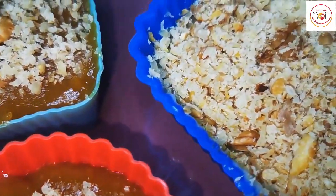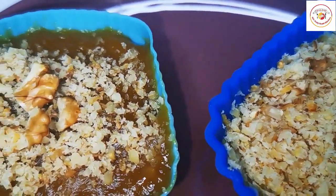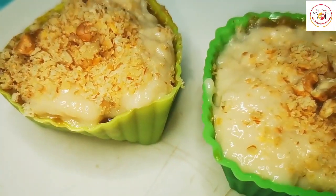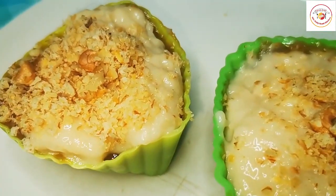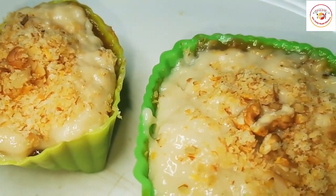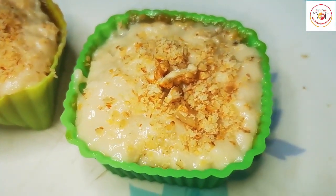Since I want to serve this for kids, I've used shaped molds to make it attractive and encouraging for them to eat well. If you are serving for kids, I'd suggest adding a little honey on top, and then give it to them — it will be a very good, healthy, and delicious dessert.